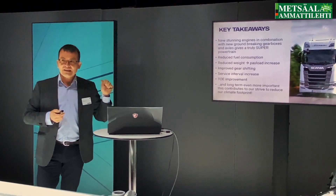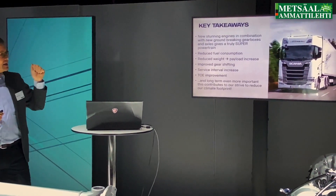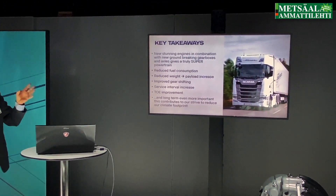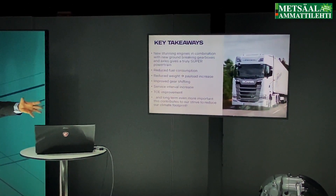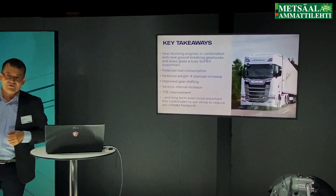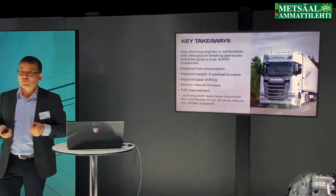A few key takeaways: we have new, absolutely stunning engines, combined with splendid gearboxes and really great rear axles — giving us a super powertrain.